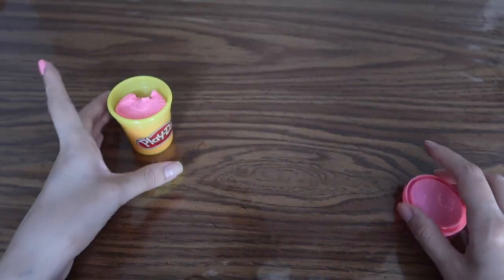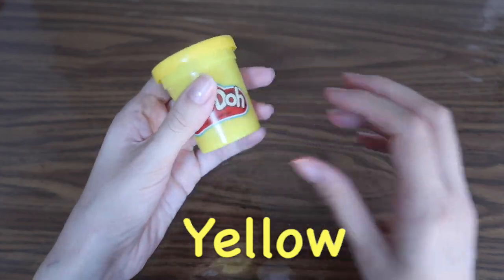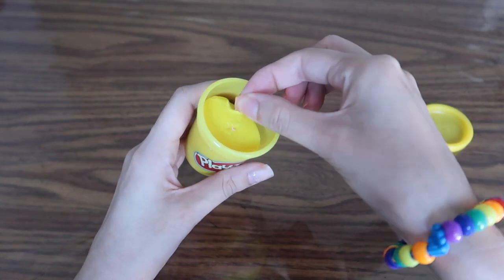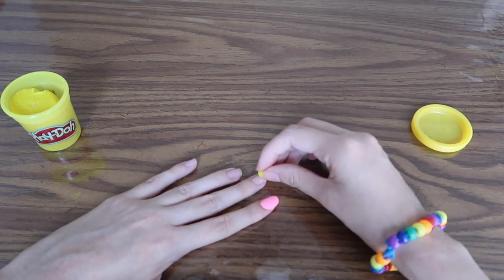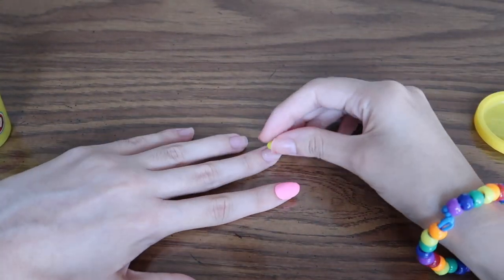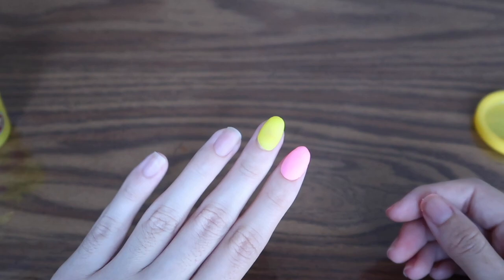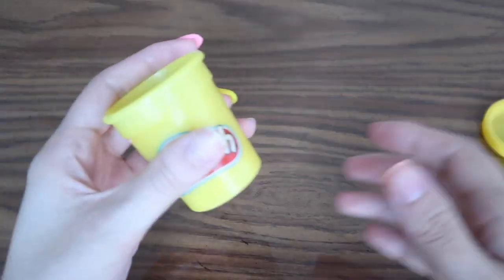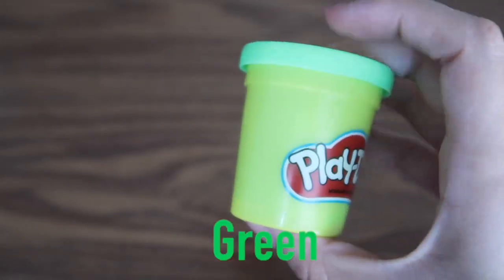Now that we're done with pink, we can set this aside and bring in the yellow Play-Doh. Same step — I'm going to make it into a little ball and put it right here on my finger. Let's zoom in a little. They look so cute. I think this yellow one came out better than the pink one. Now that we're done with the yellow one, we are bringing in the green Play-Doh.